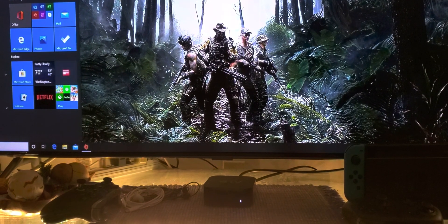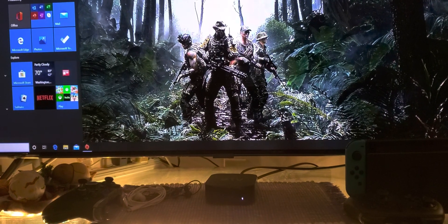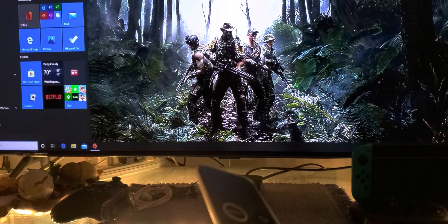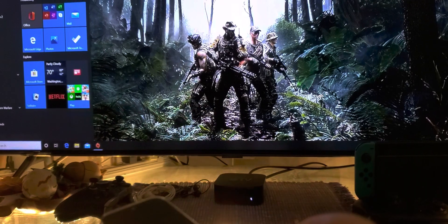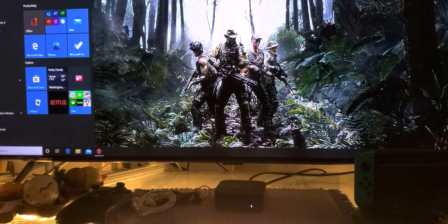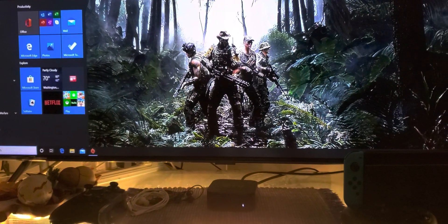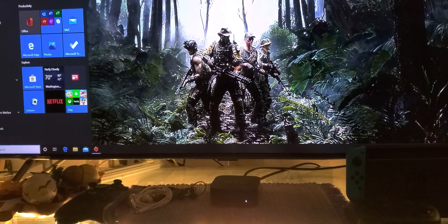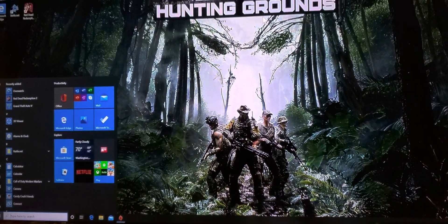Hey, what's up guys? How you doing? So for those of you who have Apple TV and you don't have an Nvidia Shield, but you really want to play your Shadow — Theater, Boost, Ultra, Infinite — you want to play Shadow on your television. Well, good news: Apple TV and iOS devices are now back supporting Shadow, so you can use Shadow on your Apple TV.